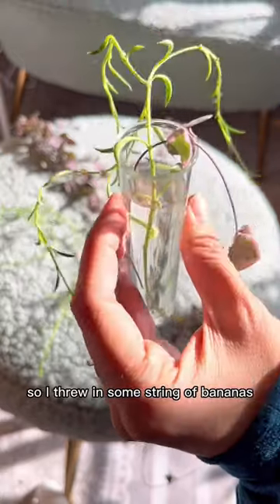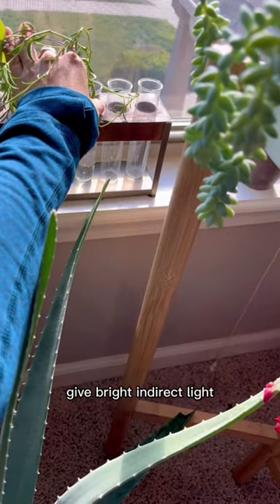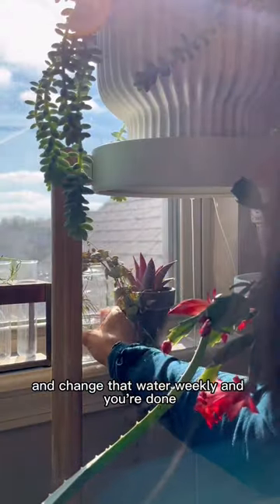I also chopped up some other things, so I threw in some string of bananas. Give bright and direct light, and change that water weekly. And you're done.